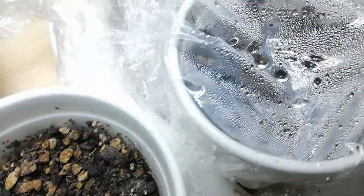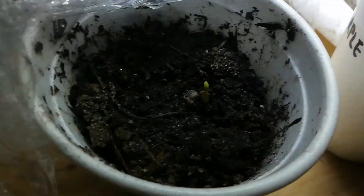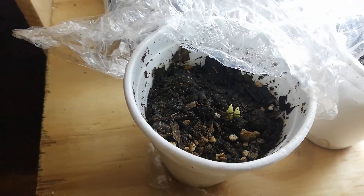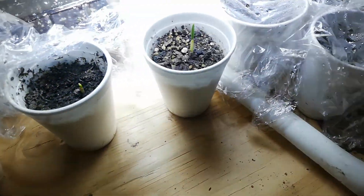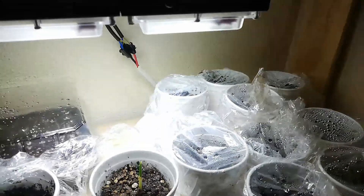That is how it sort of pops out. I wonder if this is two coming out of one seed because this was only one seed in here. After I potted them I just covered them with some plastic and put them under the lights.